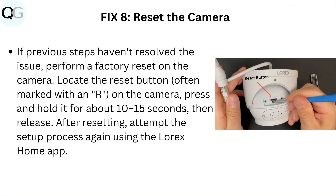Fix 8: Reset the camera. If previous steps have not resolved the issue, perform a factory reset on the camera. Locate the reset button, often marked with an R, on the camera. Press and hold it for about 10 to 15 seconds, then release. After resetting, attempt the setup process again using the Lorex Home app.